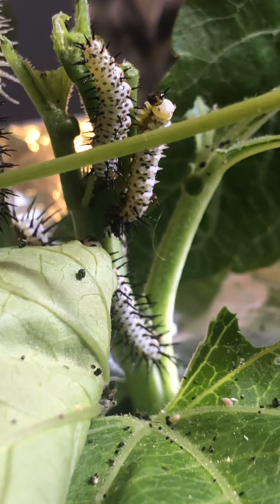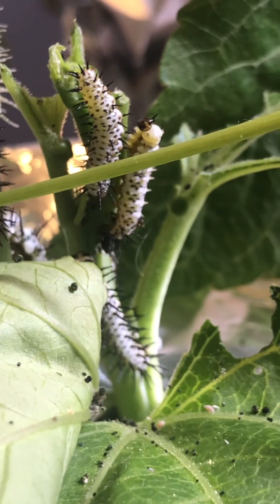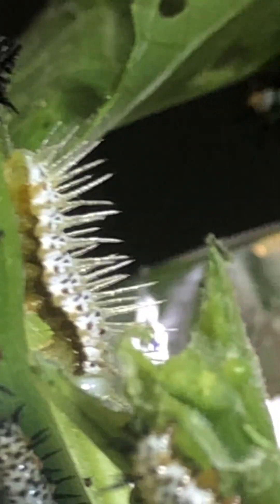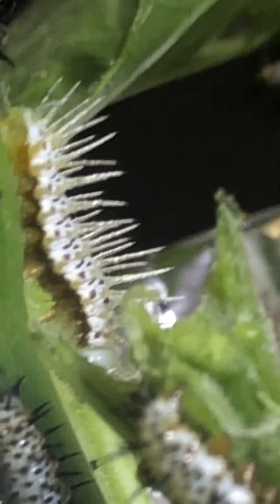Now he's almost done molting — just a little more to go, then he'll be done. This is a freshly molted zebra longwing, molted about a half an hour ago. You can see there's his old skin — it's a mess of spikes — and there are his new spikes. So that's what that guy is going to look like once he's done molting.